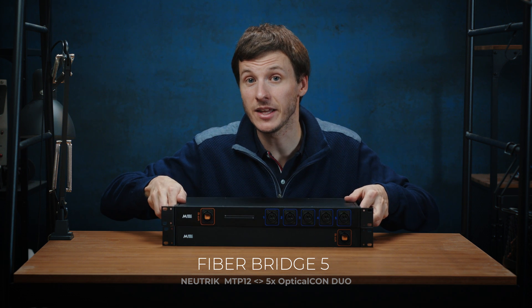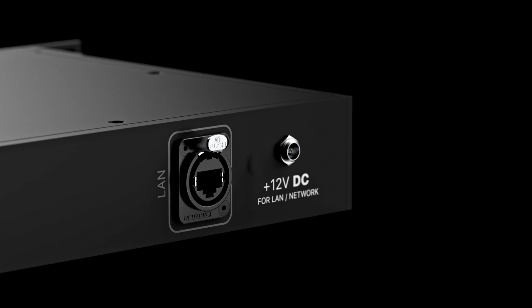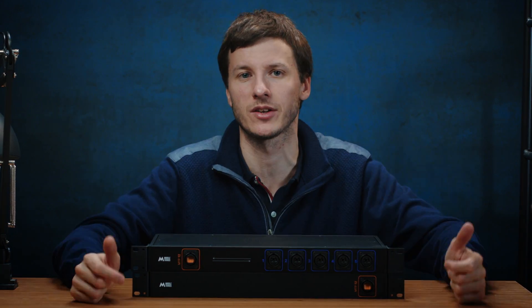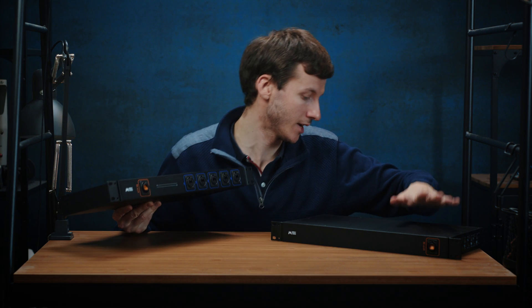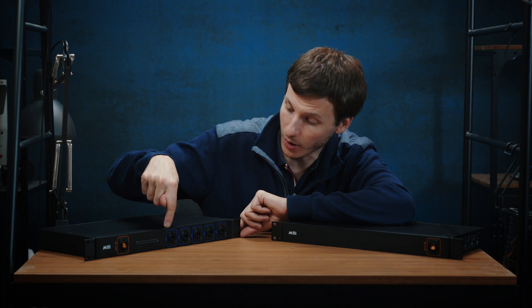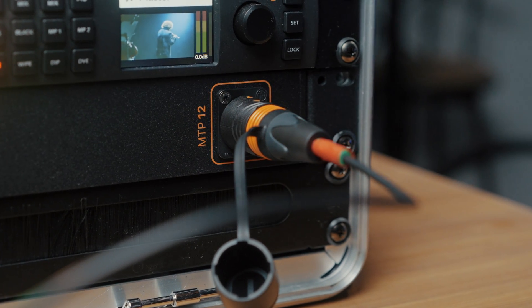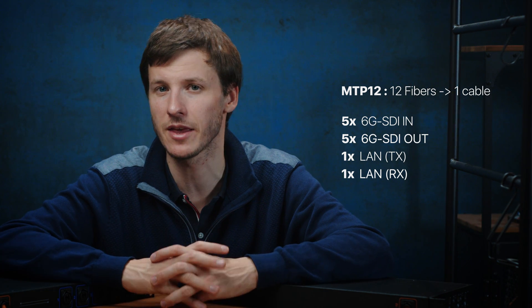We have also added an ethernet port, which means that in this one single cable you will have data for five cameras plus ethernet. If you don't plan to use that ethernet port, the Fiber Bridge acts as a passive converter, so you don't need to bring any power to the Fiber Bridge. In the control room you have all the SDI ins and SDI outs — five SDI in, five SDI out — plus ethernet, all going into one single MTP-12 fiber optic cable. On the stage, the MTP-12 cable goes into the stage box and breaks out into all five separate optical fiber pairs and ethernet at the back. The cable is called MTP-12 because it has 12 different fibers inside — we use five for SDI in, five for SDI out, and two for the LAN ethernet connections.